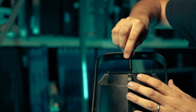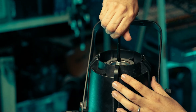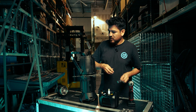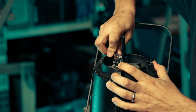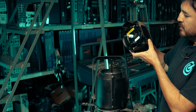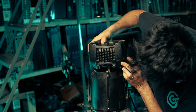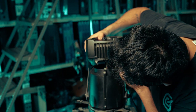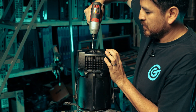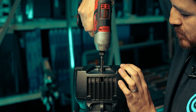Now you take this little guy, screw it in. And pop this guy in. Make sure you're doing it right, on the right side — it should just go in super easy. And then make it a little tight. Don't go crazy.